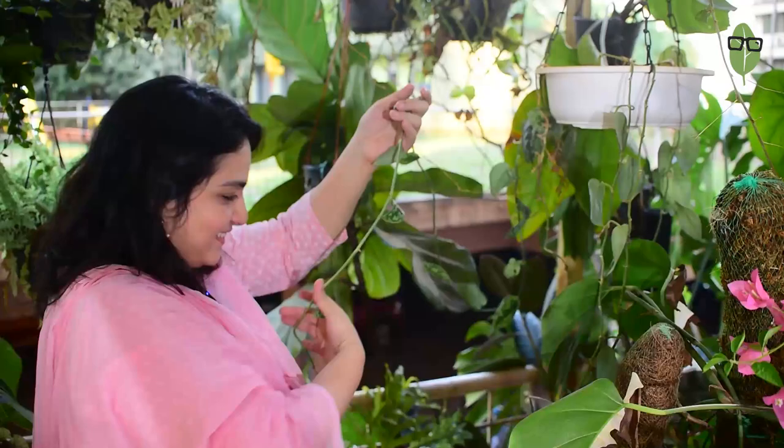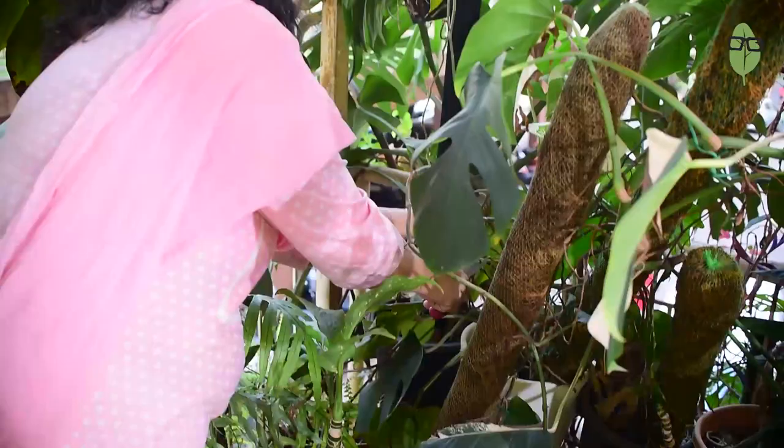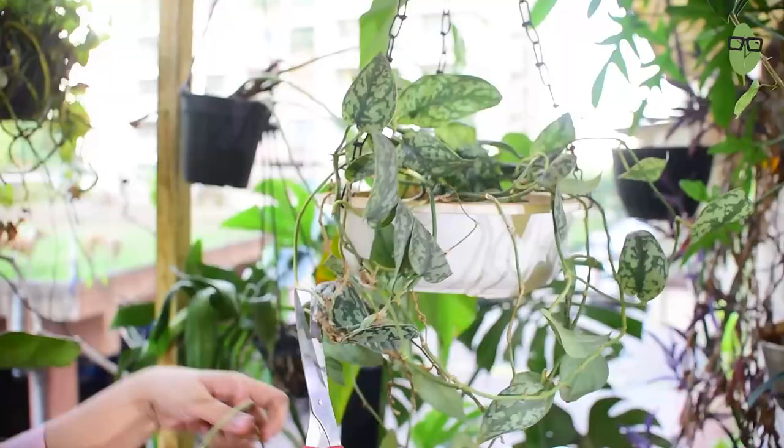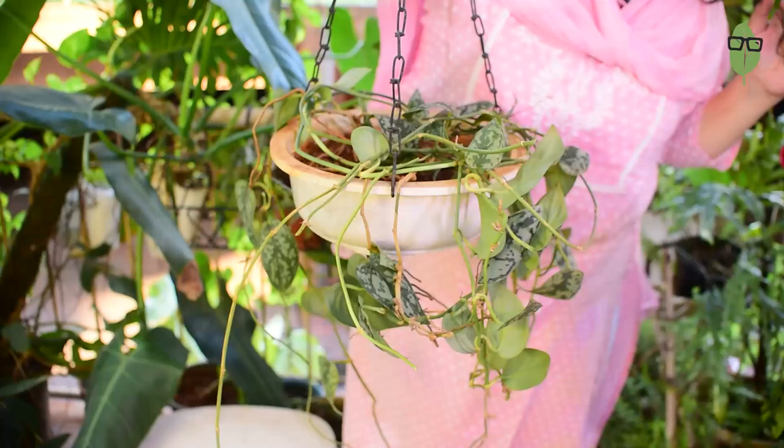Oh my goodness, I can't get them out. I tried removing the vines but they have grown so much that I am not able to remove them. So I am going to cut them anyway. I have to cut them and I will use these vines to fill up the entire top. Since these are soft stem plants I will simply use a scissor to cut. This was all that was growing which was cut off and left in between the other pots — I fished them out. So I have collected all of the Scindapsus pictus vines now.